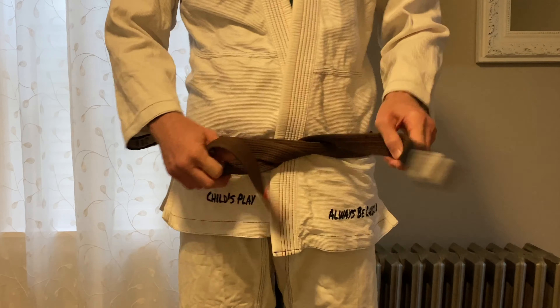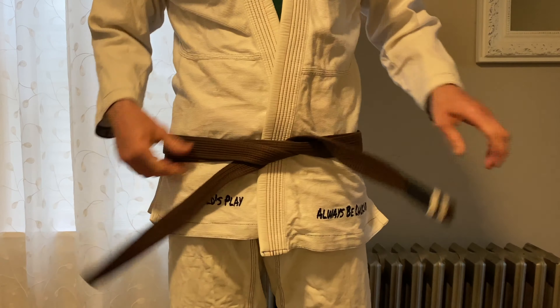You can see that in the back there's no cross — it's one layer of belt — but it's still the same knot in the front, so it's not super secure. So I'm going to use a bit of a different way to tie it.